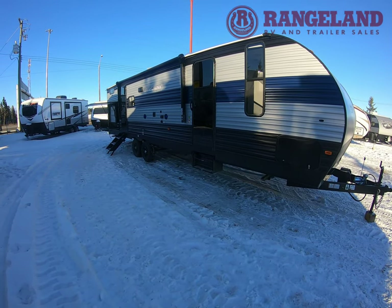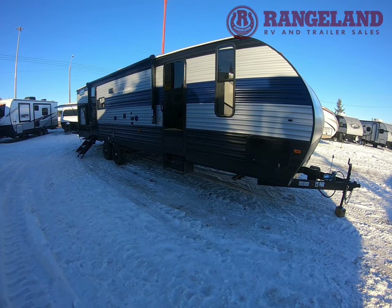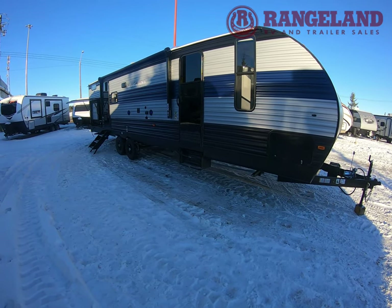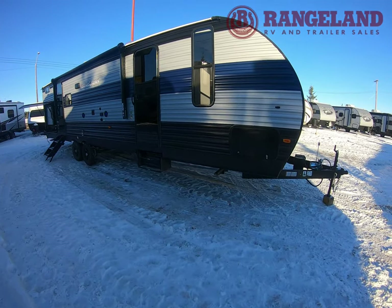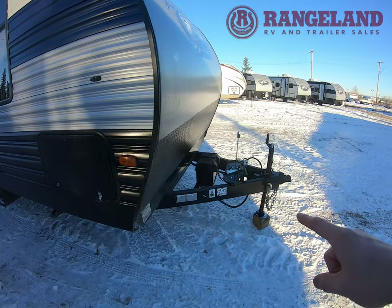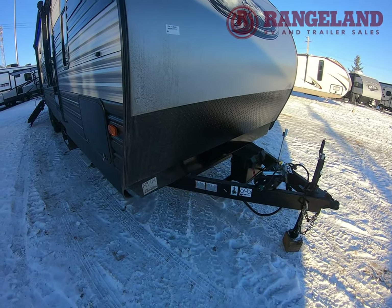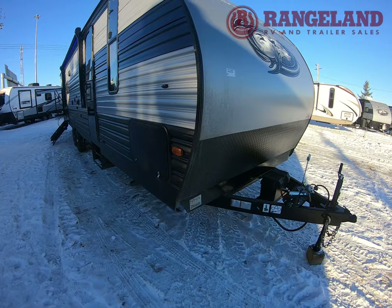On the outside — Rangeland RV has two locations, one in Calgary and one in Red Deer, Alberta. Check our website for information, availability, and pricing. If you have questions about the trailer leave them in the comments. We include two 20-pound propane tanks, a battery with all our trailers, no added fees, and a full detail cleaning — all included here at Rangeland RV.